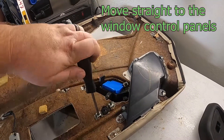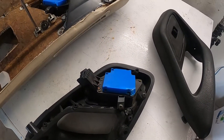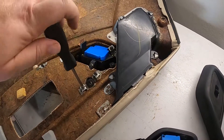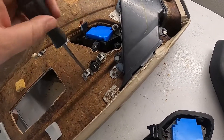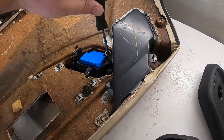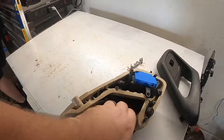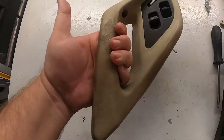Our objective is to take this thing off the door and then take this one off the handle, and install it on that handle, because this is a black handle versus a tan handle. One thing that Chris is going to do when we pull this thing off is clean it — it looks terrible.